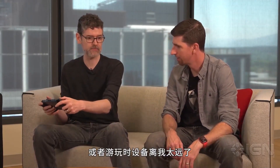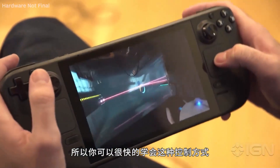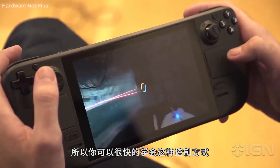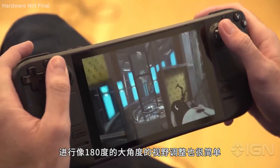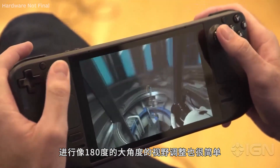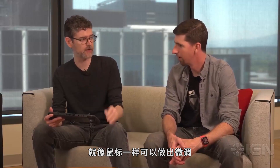Or if I turn too far and I want to recenter, I just barely lift off the stick, recenter, and then I go back right where I was. And so your brain kind of quickly incorporates it — those two things fuse together — and it's really easy to do these combinations of big wide sweeps where you're doing a 180, as well as precise little micro movements like you would do on a mouse that track a target.